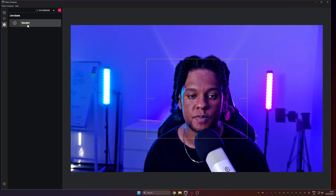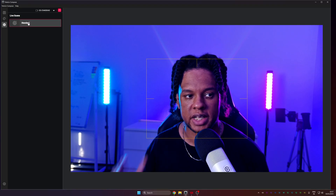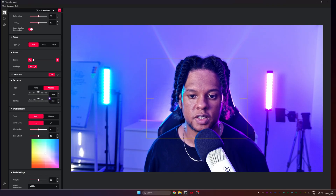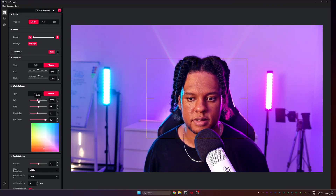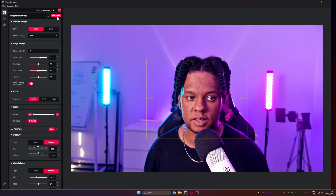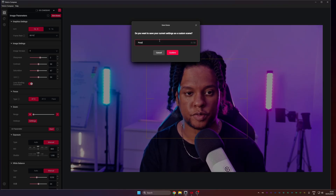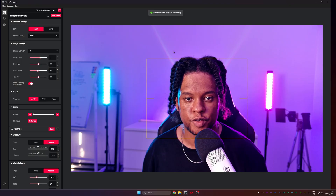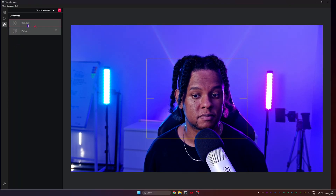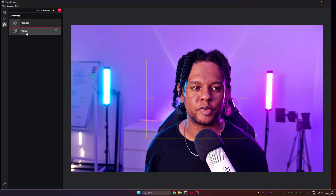The scene tab is your preset manager. I can reset to standard, or set up a custom scene with manual exposure and a purple-ish white balance, save it as a scene called 'purple,' and then quickly toggle between standard and purple. Same lighting and everything, but so different — you could essentially run two different YouTube channels with this.